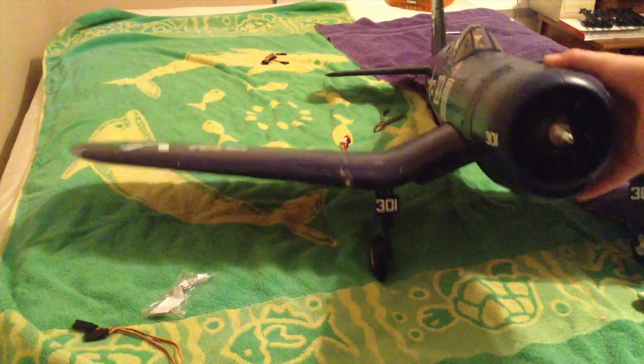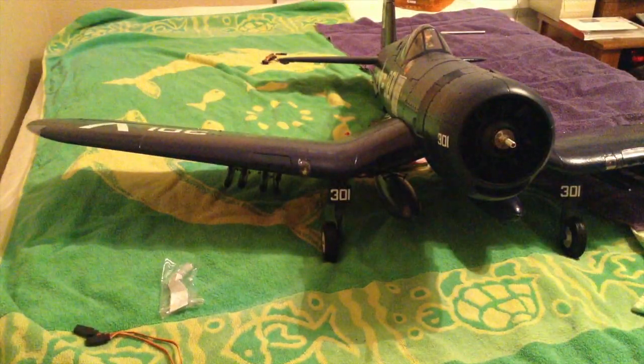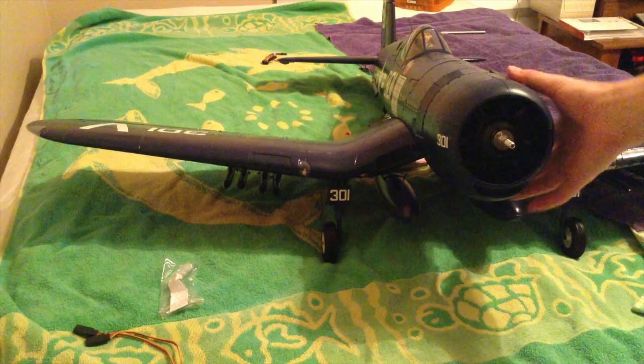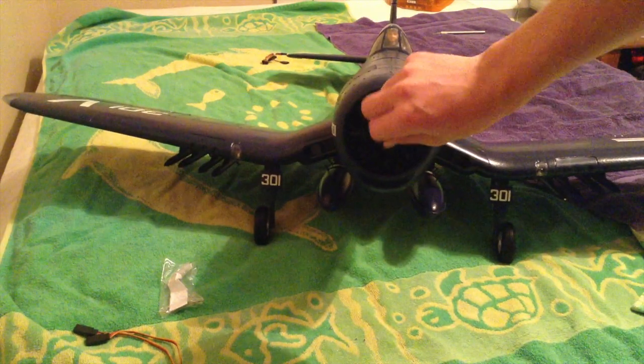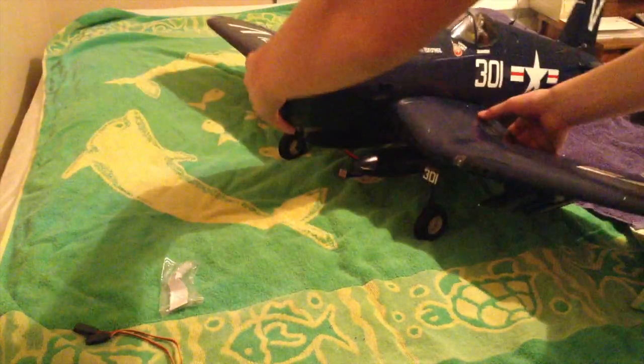And then we're going to mount the rockets and the drop tanks on the bottom. There's your fully assembled DuraFly F4U Corsair. This thing is a beauty. All you've got to do is put the prop on — I'm not going to do that right now, I'll do that out at the field. But this thing is so gorgeous.